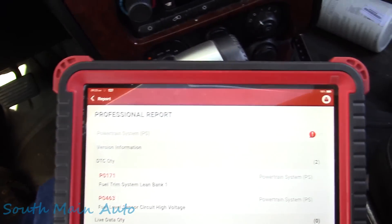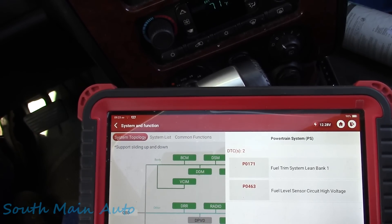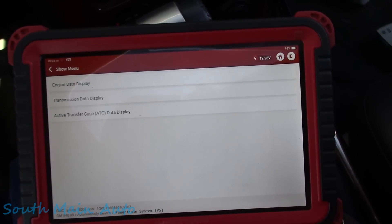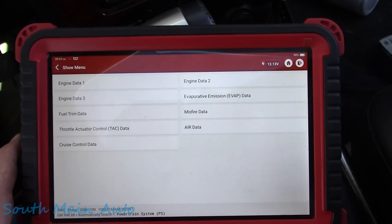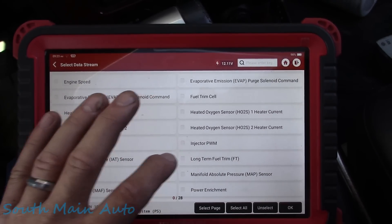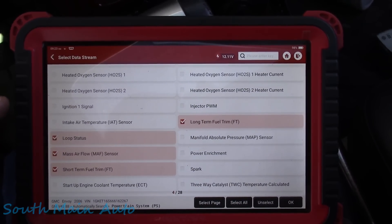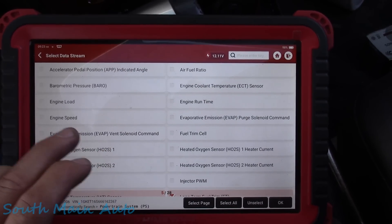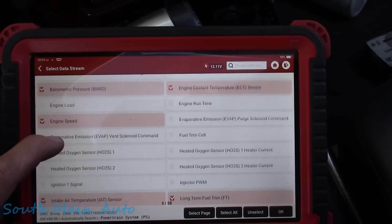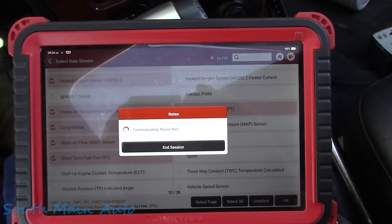Looks like our fuel gauge is working. Let me pop back out of here and go right into the powertrain control module. Let's look at fuel trims - that's the smartest thing to do - and see if it is indeed running lean. We want long-term fuel trim, mass airflow, short-term, loop status, coolant temp, intake air temp, barometric pressure, and a couple oxygen sensors. That should be about all we need.